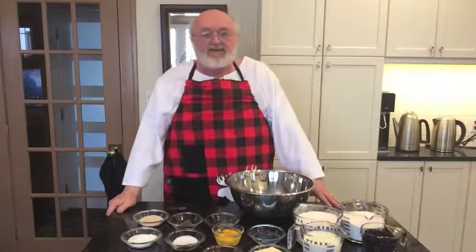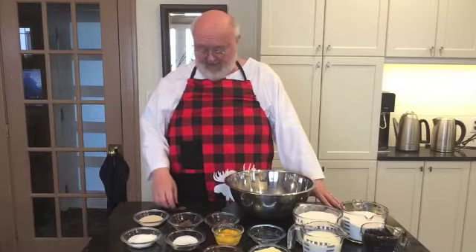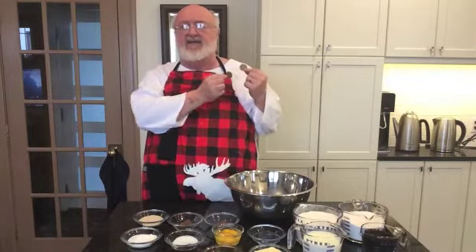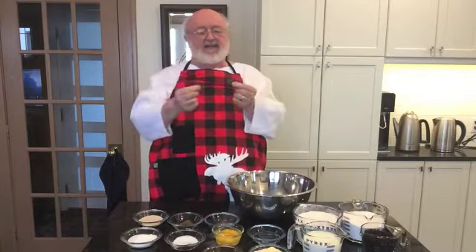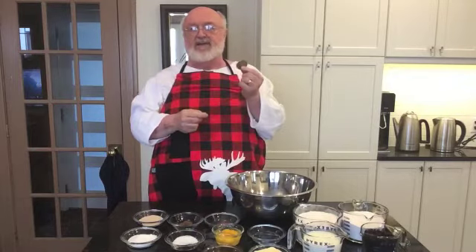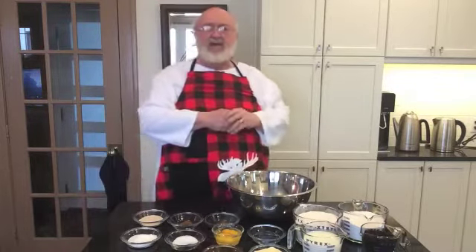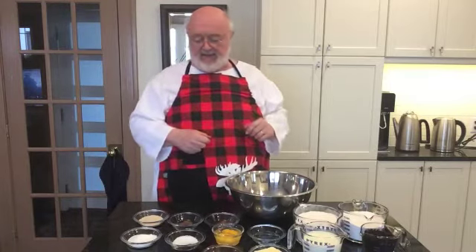I told you that we were going to talk about hot cross buns today. As a matter of fact, we're going to make some hot cross buns. But I want to explain the song. It talks about pennies — these great big English pennies. They're huge. Can you imagine going to the store with those now? These are very old English pennies, probably as old as the song. So if you got one hot cross bun for a penny, or maybe two hot cross buns for a penny, that's what the song is telling you.